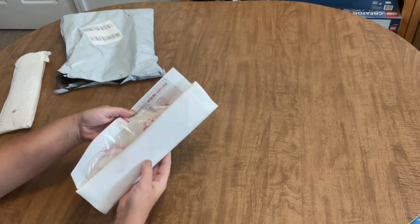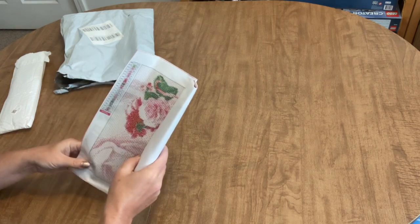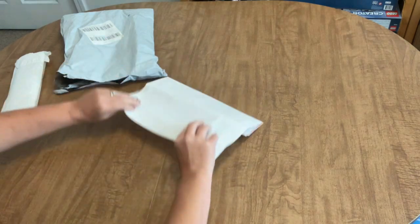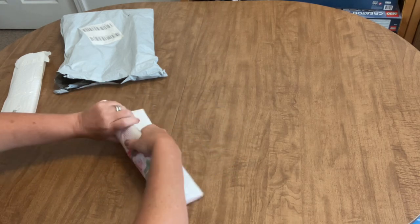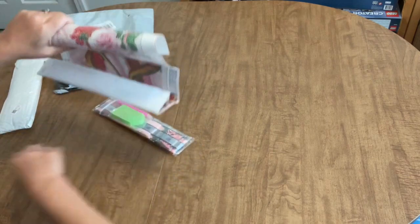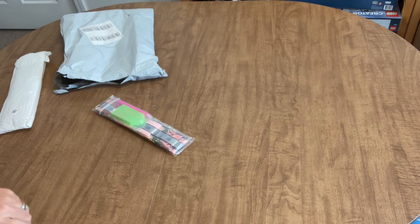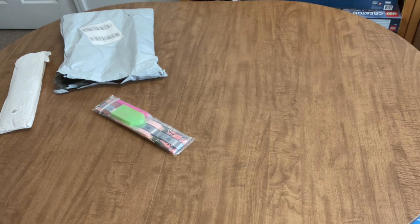I just opened it slightly, saw what it was, and didn't go any further than that, so I'll be sharing my initial reaction. The first one is poured glue, so it's okay to roll this backwards to get the creases out from being rolled for shipment.